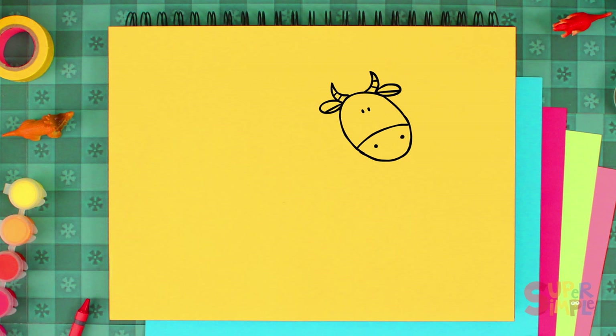Now draw a big square with a rounded bottom for her body, and then four smaller rectangles underneath that for her legs.